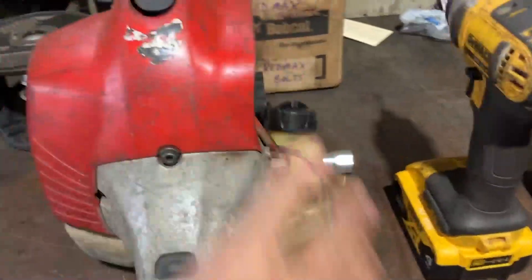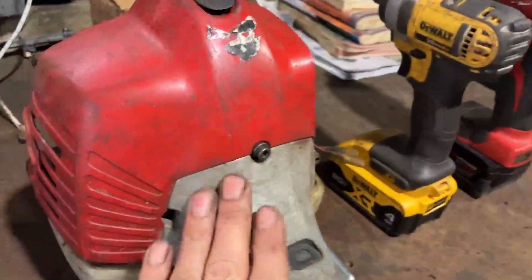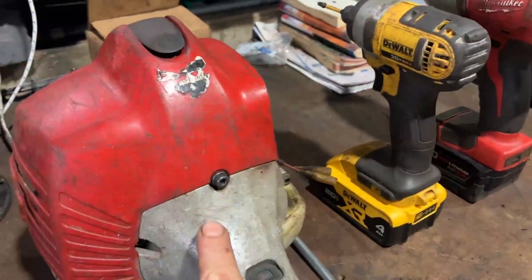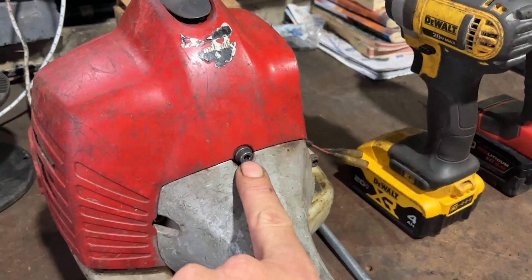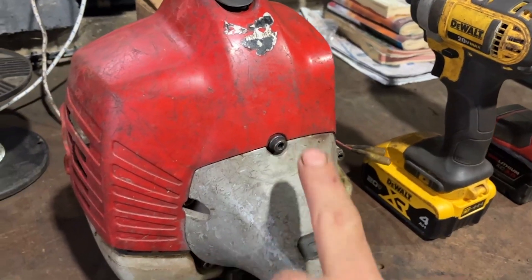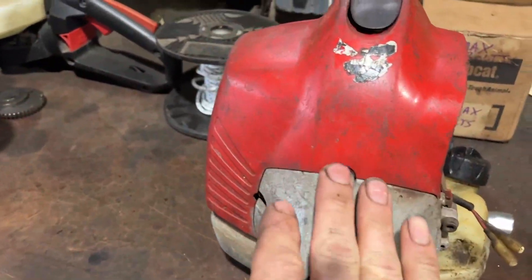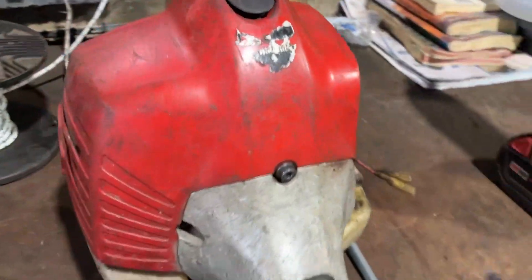This could be the problem. This particular unit I already have disassembled. You have a center bolt right here, and this is a very bad design by Red Max, because I can see how this can easily get messed up or somebody can easily get confused when you're taking all these bolts out.